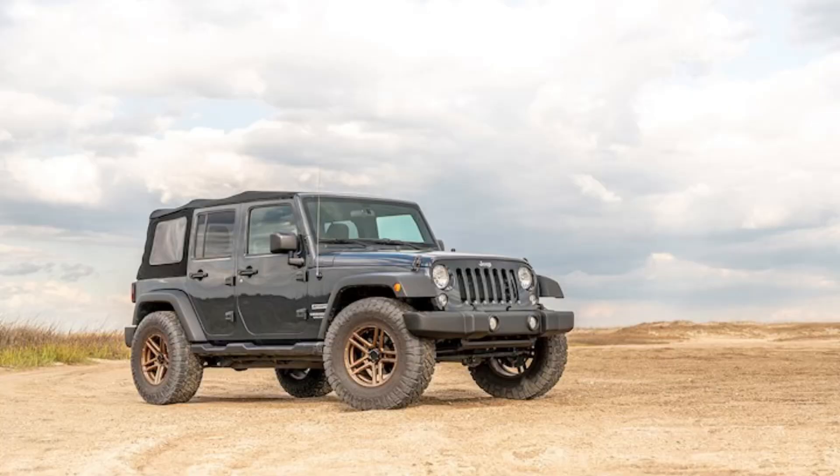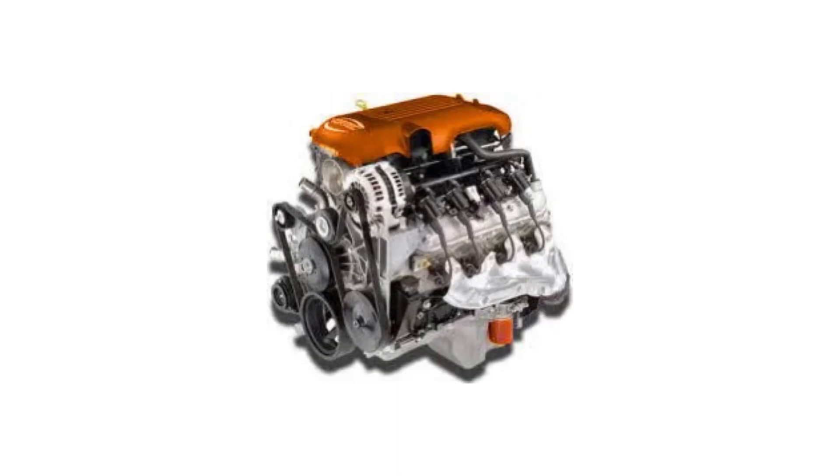Chrysler replaced the 4.0-liter engine when they introduced the all-new JK Jeep Wrangler for the 2007 model year. The four-liter was replaced by a 3.8-liter V6, which was also found in Chrysler minivans — but that's another engine for another day.